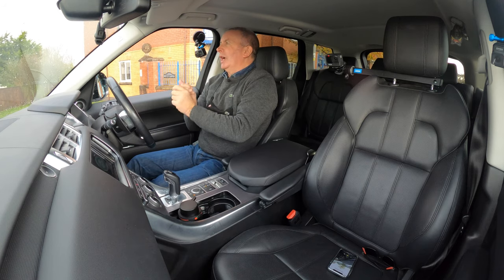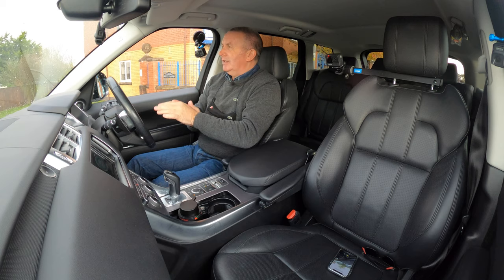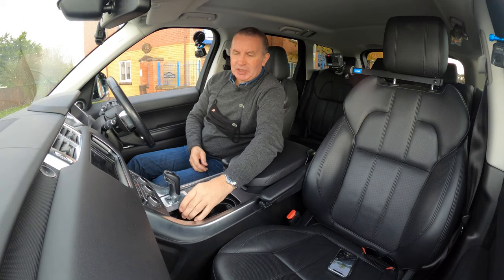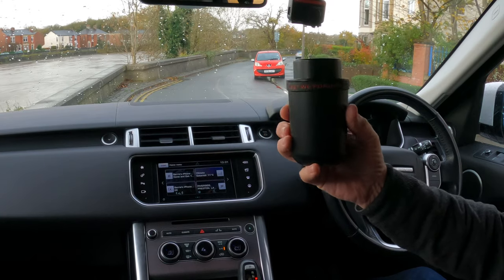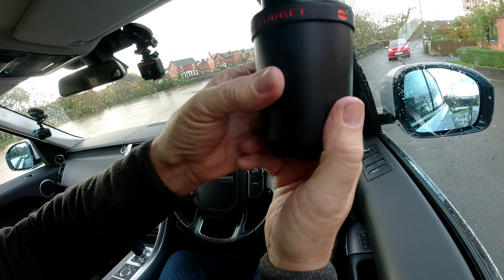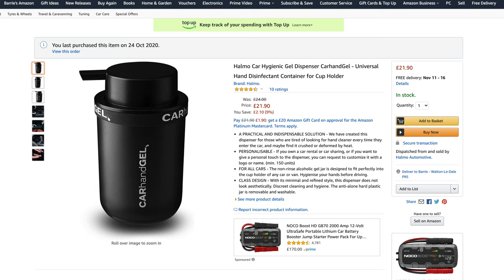Just getting the hand sanitizer going — just in case anybody's interested. This one is specifically made for cars. It usually has a different band around it, but I've got my poppy one on there at the moment.